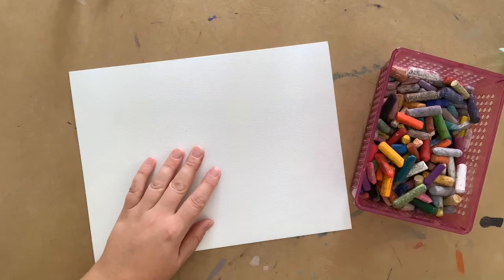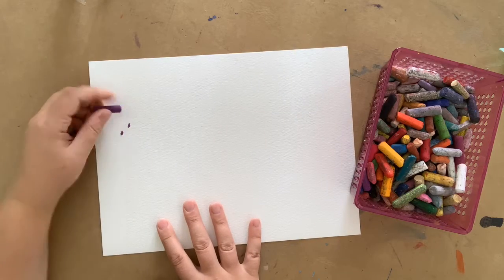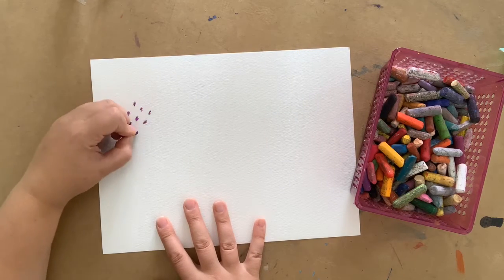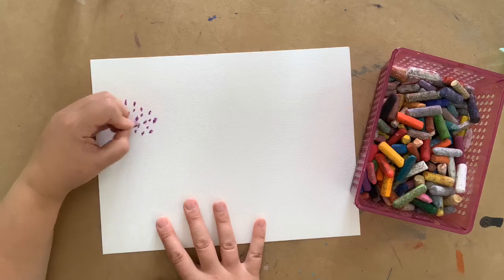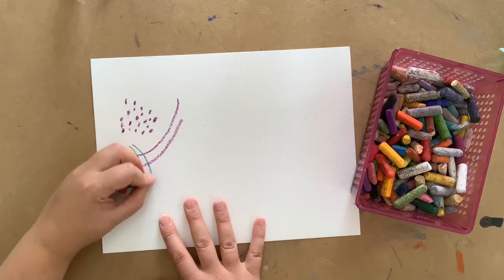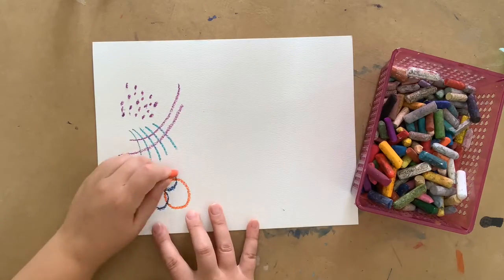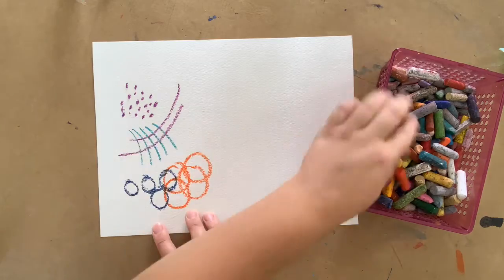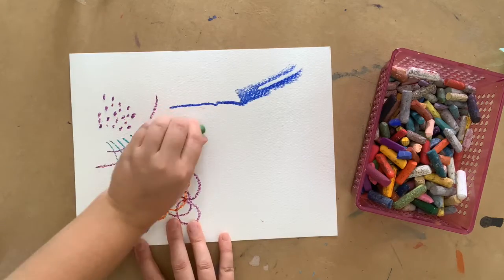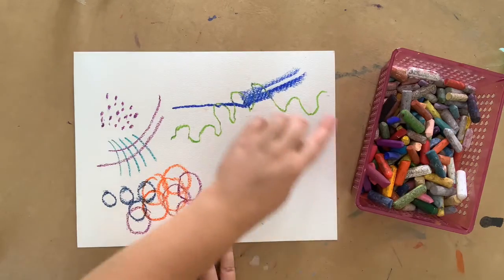Mark making describes the many ways that you can make a line or a mark on your paper. Let's see how many different kinds of marks we can make with our oil pastels on this watercolor paper. Some polka dots, lines that then are stripes and then can be cross-hatched. How about some circles drawn close together and then layered with another color? For this line, try twisting the pastel around in your fingers as you draw. What a wonky line that produces!